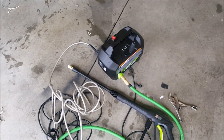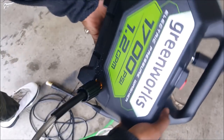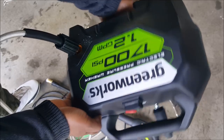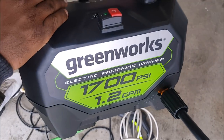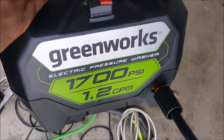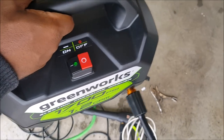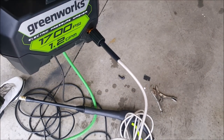Here's the Greenworks — Joe had it upside down there, but there you go. Greenworks electric pressure washer. Pretty good. Like I said, it is light — maybe 15 pounds.